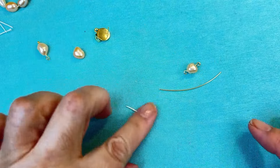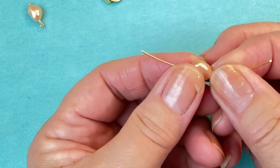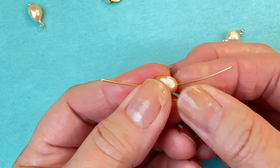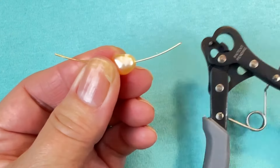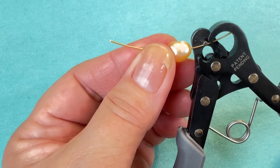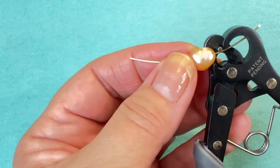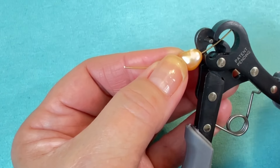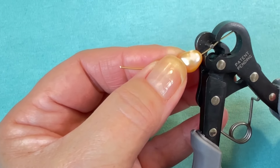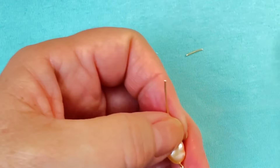Now I'm going to do the other one. I'm going to go ahead and put my wire through my pearl, bring it down to the middle, making sure I've got it through the hole in the back. And squeeze it together. Squeeze it together, then do the other side.